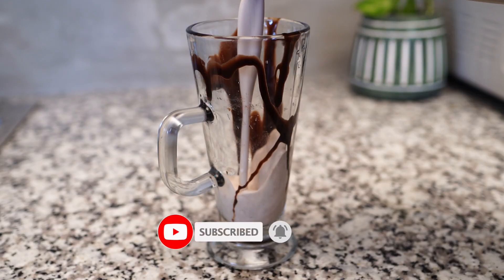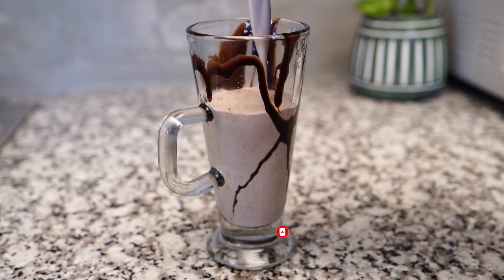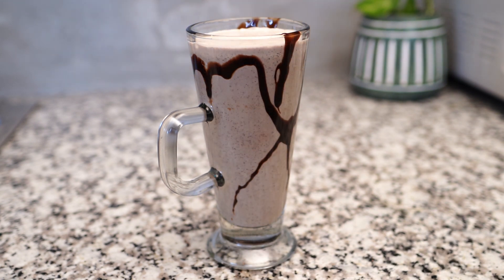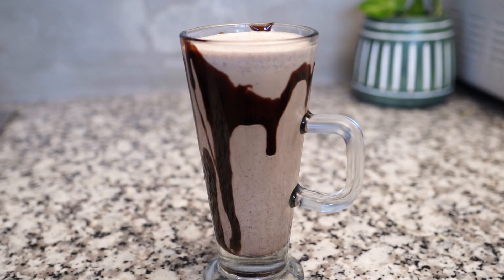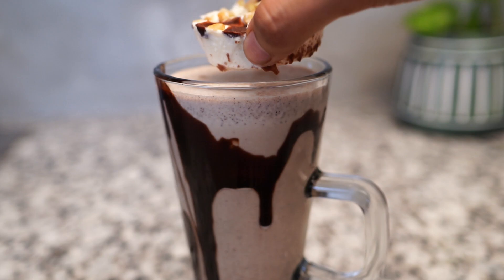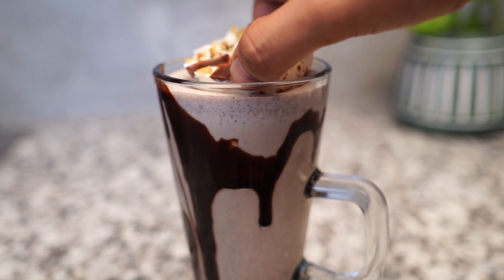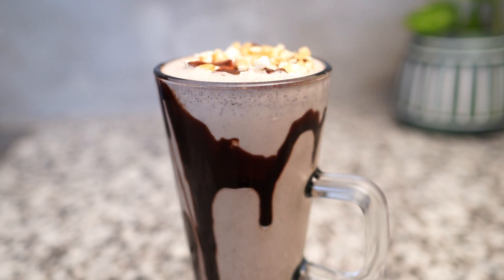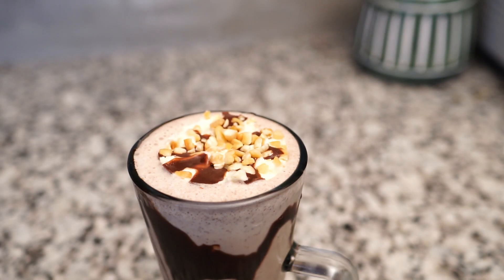Let's pour a glass of iced coffee. Pour a glass of iced coffee. Pour a glass of iced coffee.